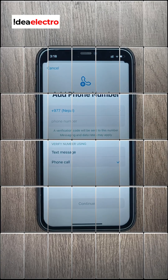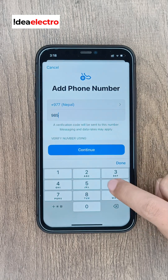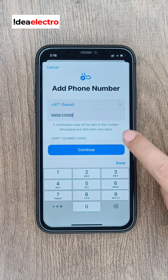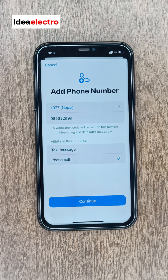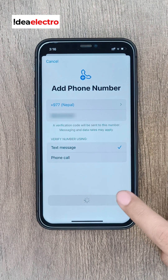Once the delay is done, enter your trusted phone number. Choose how you would like to verify it — by text or phone call. We choose text message for the confirmation code. Apple will send a code; just enter it and tap Continue.